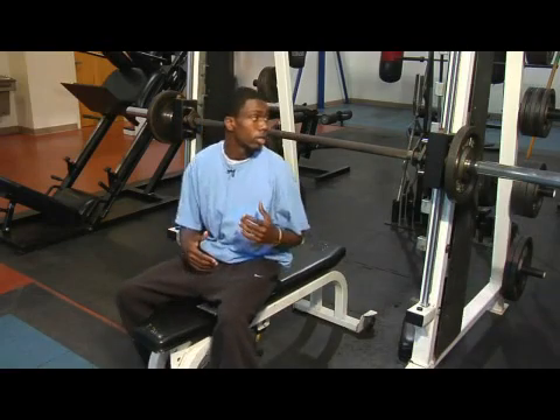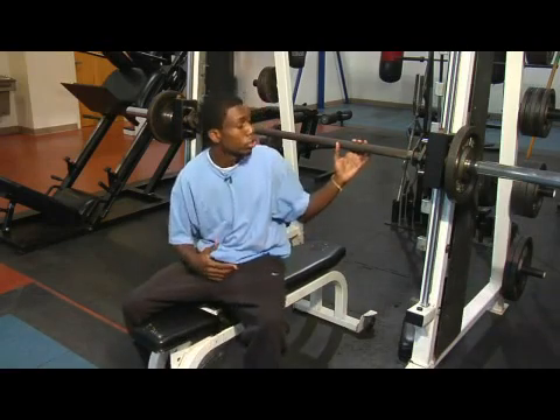Hey, my name is Sean here, and I'm here today to talk to you about pectoral exercise machines. This machine here is the Smith machine, and you can use it for different types of exercises, but today I'm going to use it for my chest.